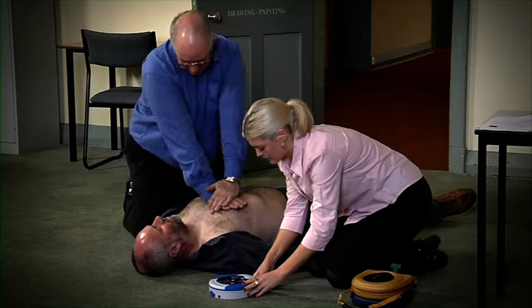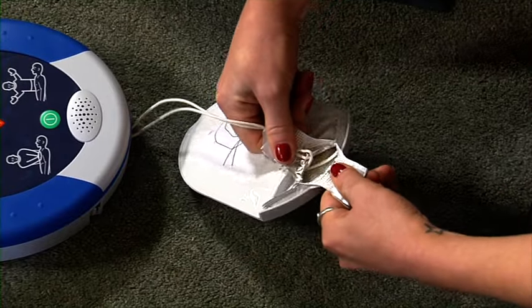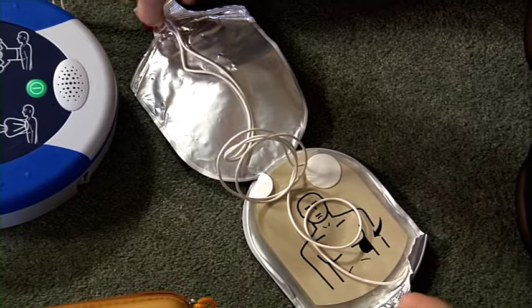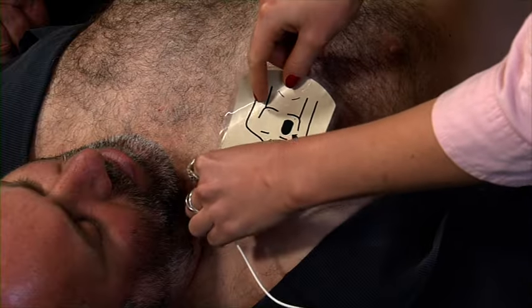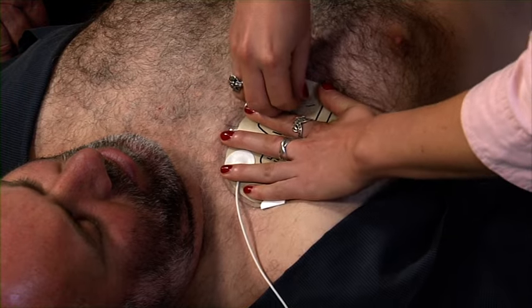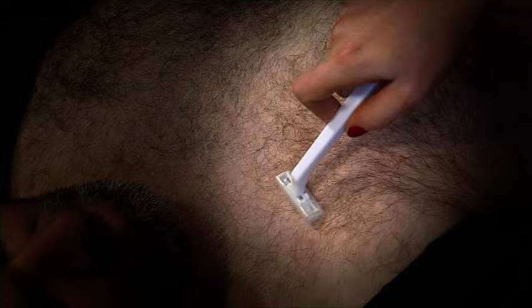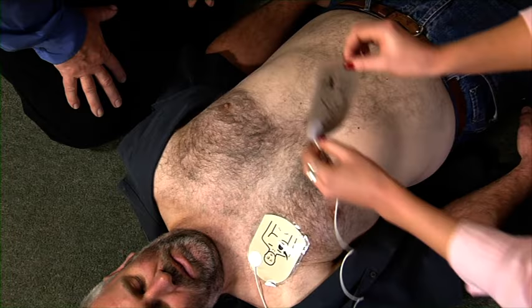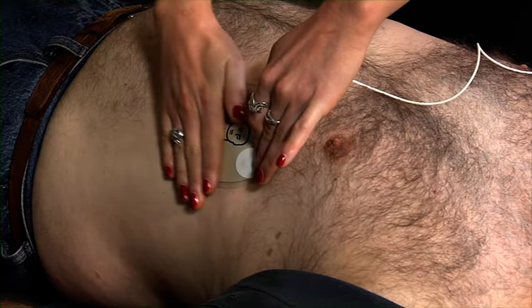Pull the green tab to remove pads. Peel pads from liner. Apply pads to the patient's bare chest as shown in the picture. Press pads firmly to the patient's bare skin. Shave hair from the patient's chest if necessary. Ensure that it is dry and all undergarments have been removed.